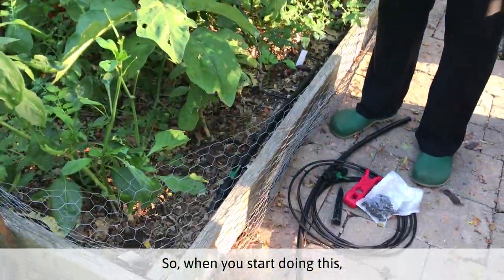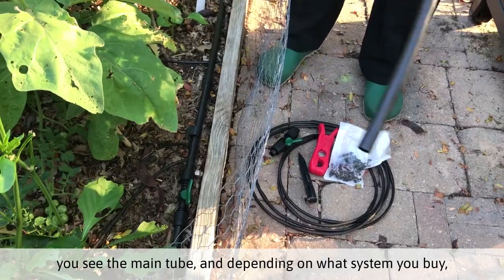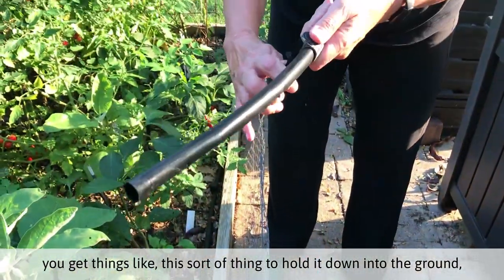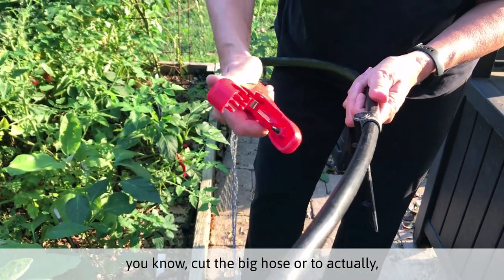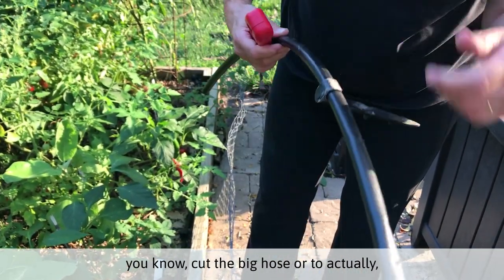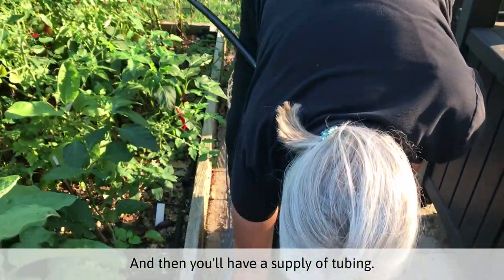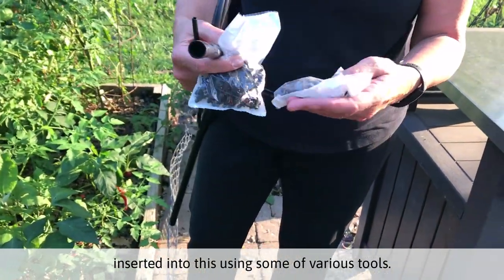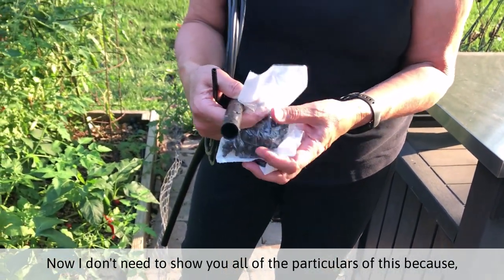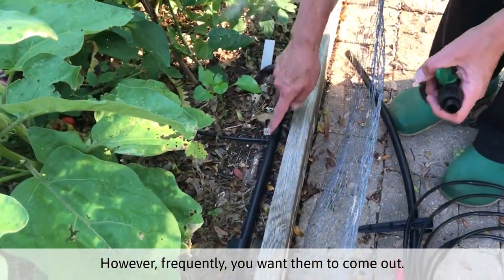When you start doing this, you have the main tube that goes down — you can see the main tube. Depending on what system you buy, you get things like this sort of stake to hold it down into the ground, a tool that allows you to cut the big hose or to poke a hole into it. You can put the holes wherever you want them. Then you'll have a supply of tubing that will be inserted into this using various tools. Every system is different, but basically once you get it set up, you'll have your main tube and all of these little drip lines coming out of it, however frequently you want them.